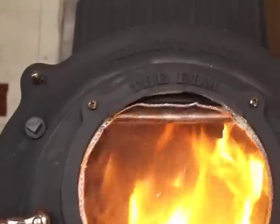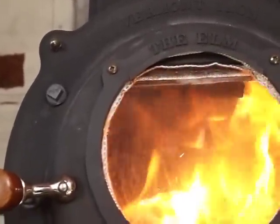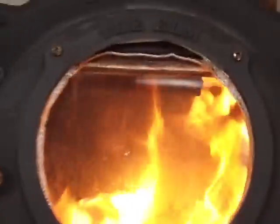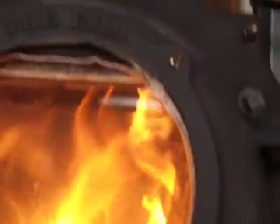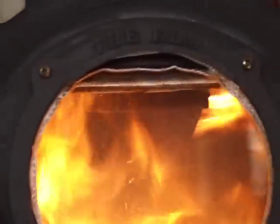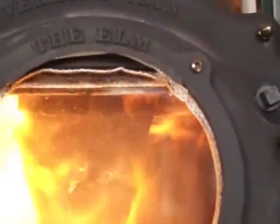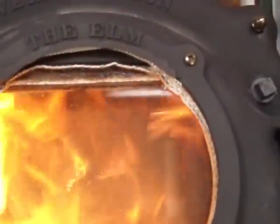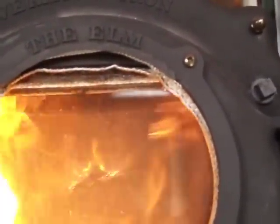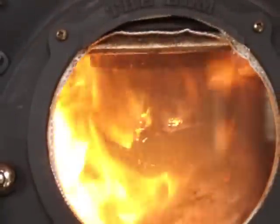The fire's been going approximately one hour but this stove is really hot already. When I close the draft, you can see the side flames coming out. Now the ones on the top of the log are starting to pick up.